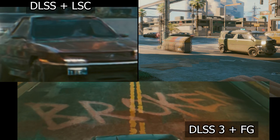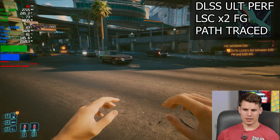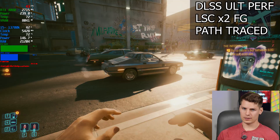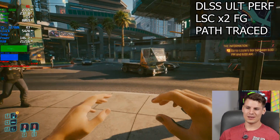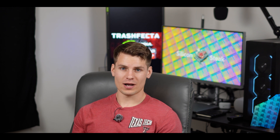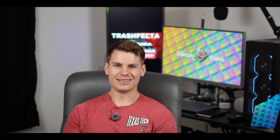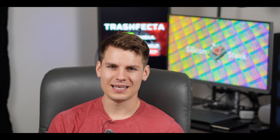I turned on lossless scaling x2 frame gen and turned off DLSS frame gen, staying on ultra performance. First thing I noticed — it's smooth, smoother than I thought it would be. The image looks good moving my mouse around. But the input lag is worse than ever before — worse than AMD's input lag, worse than native DLSS frame gen. It's bad. I move my mouse and I can literally almost count the milliseconds until it moves on screen. Like I could go take a sip of water or put a hot pocket in the microwave between the time I move my mouse and it actually responds.